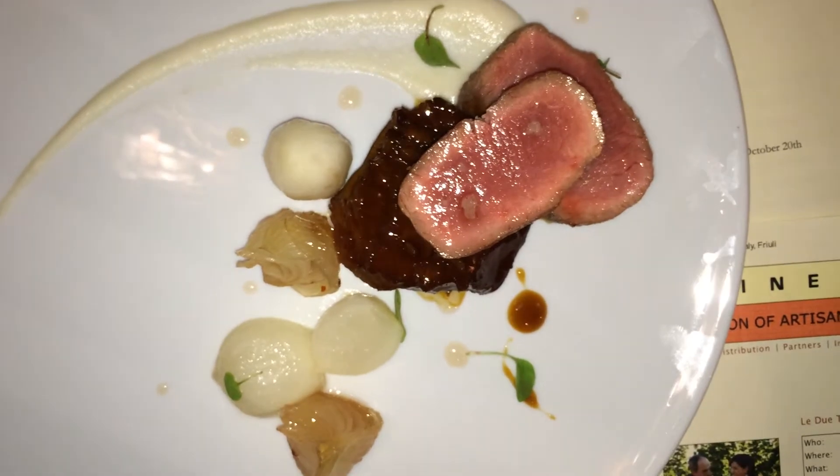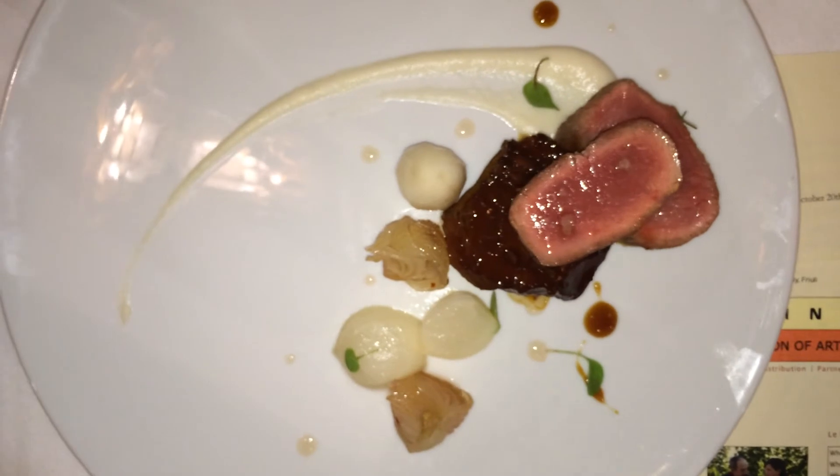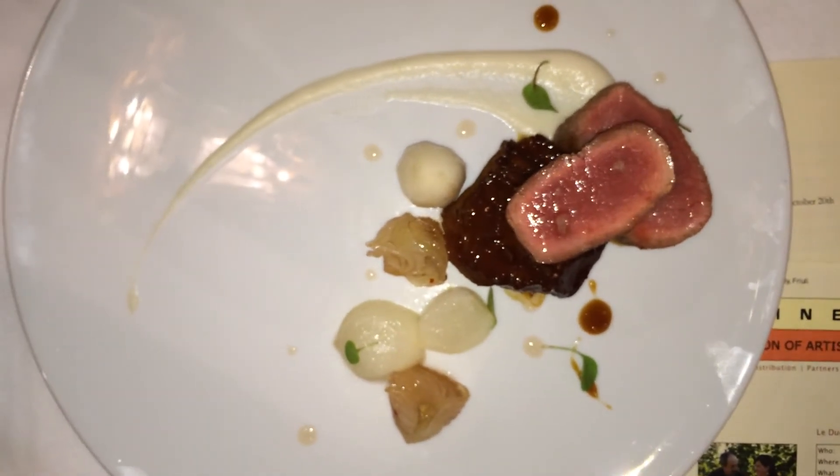It should be hearty. I think it'll be good. It looks beautiful. We're going to go 125 with the loin itself.